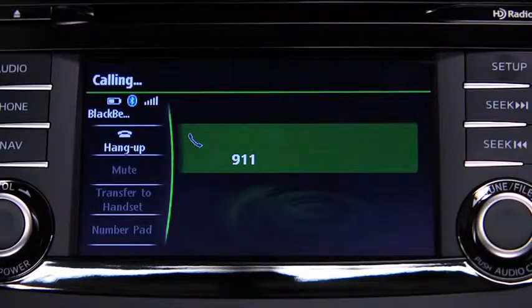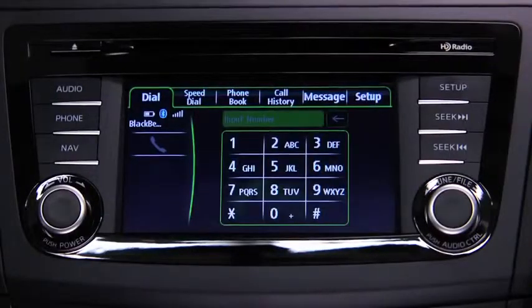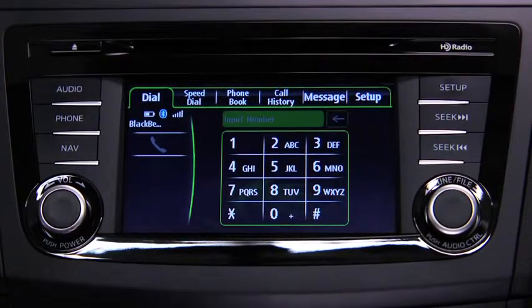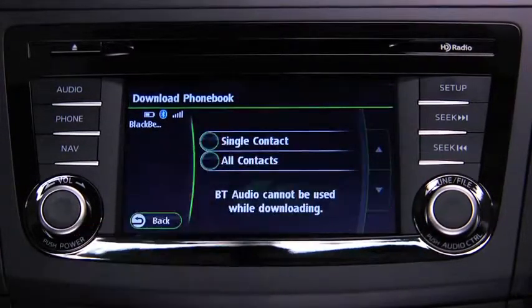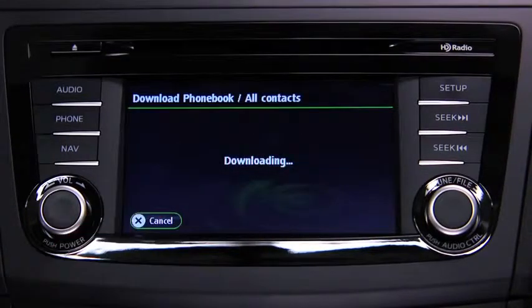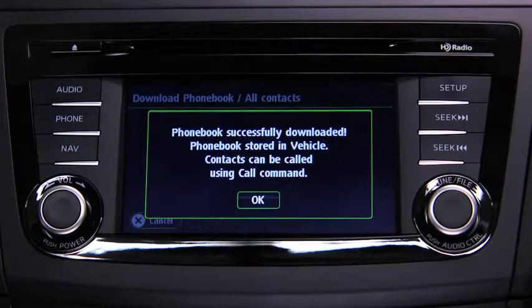If the Hangup button is not pressed within 10 seconds, the call is made to 911 automatically. Phonebook data from your compatible mobile phone can be sent and registered to the Bluetooth hands-free phonebook. Touch the Setup on-screen tab, then touch the Download Phonebook on-screen button. Touch the Single Contact or All Contacts on-screen button to switch to the device operation. Download will be started from the mobile phone.